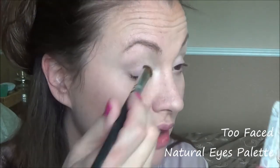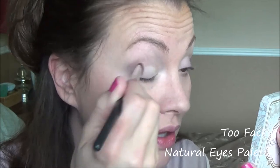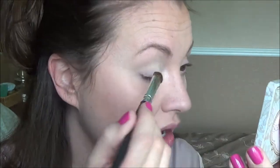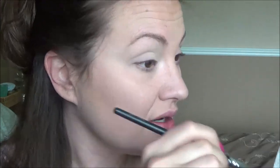I'm going to put this color — Heaven — all over with my trusty Coastal Scents medium shadow brush. I love this brush. It's just a sort of base color. All he does is regular maintenance and some things here and there to keep that BMW going.